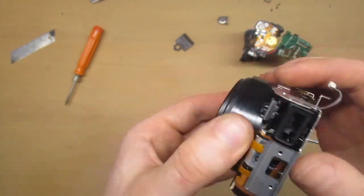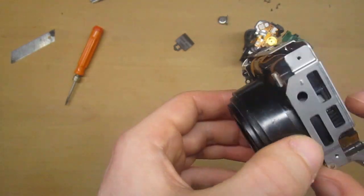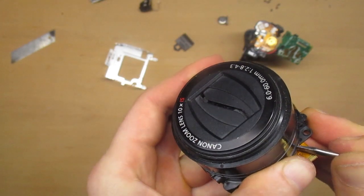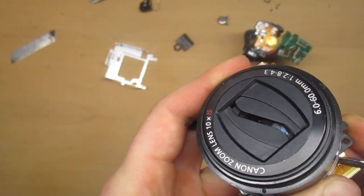This is the whole camera taken apart just to get access to the lens. I don't know if I will be able to put it all back together later. Let me try to move the lens mechanism — but nothing happens.